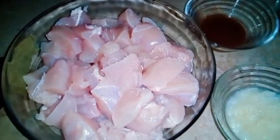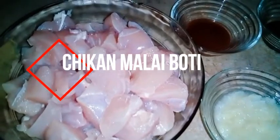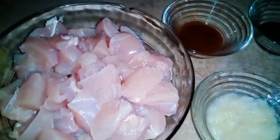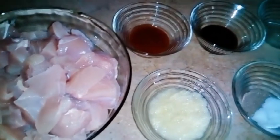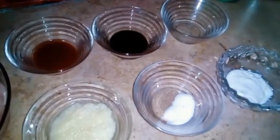Welcome to Weverse. What are you hoping to do? Today I am going to tell you about Malai Boti recipe. This recipe is a very unique recipe. It tastes like we eat in the restaurant. I will tell you more about this recipe.